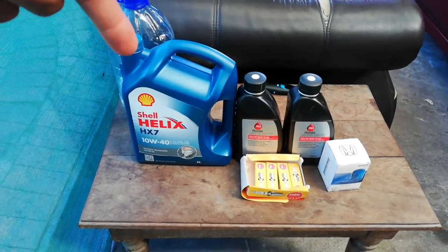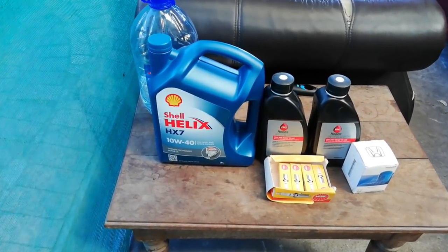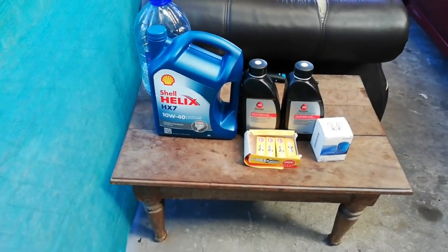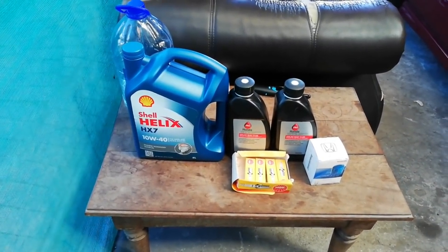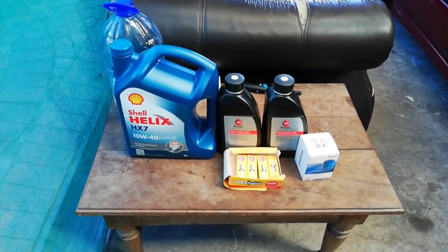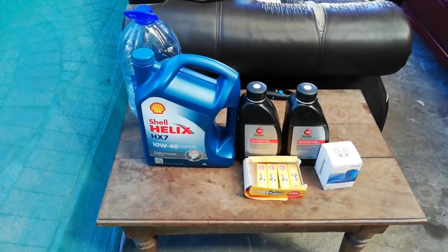We used Shell Helix 10W40 - that's amazing, I even use it on my own car. So these are the parts you will be using for a minor service on a B-series Honda. Let's get straight into the Honda engine bay.